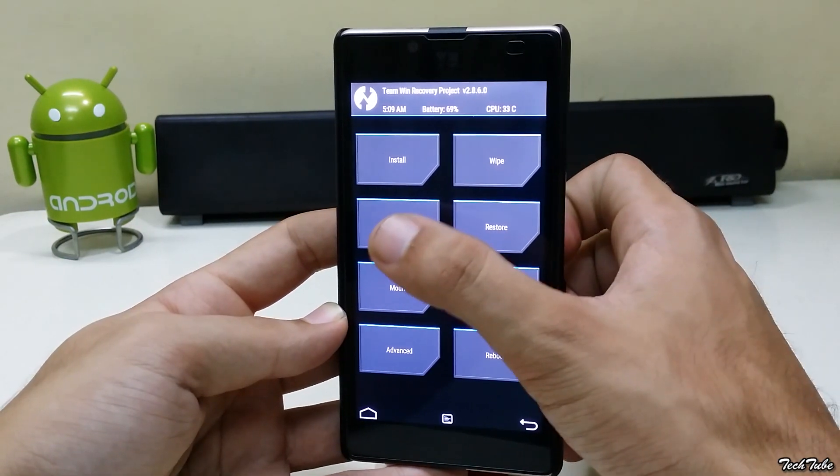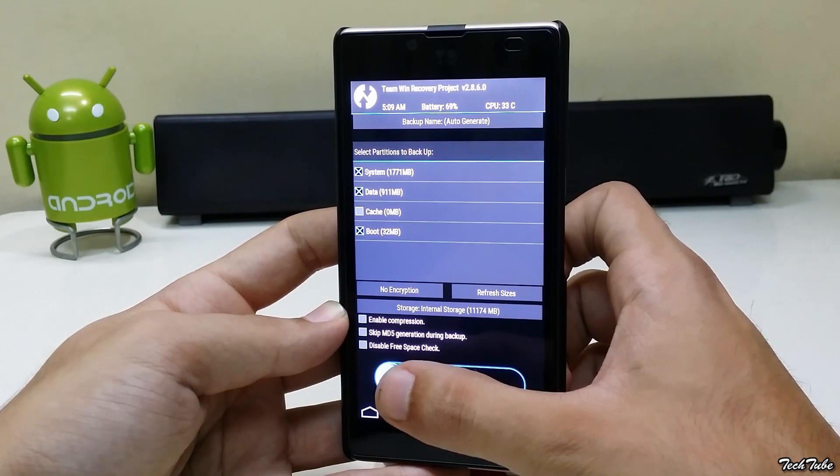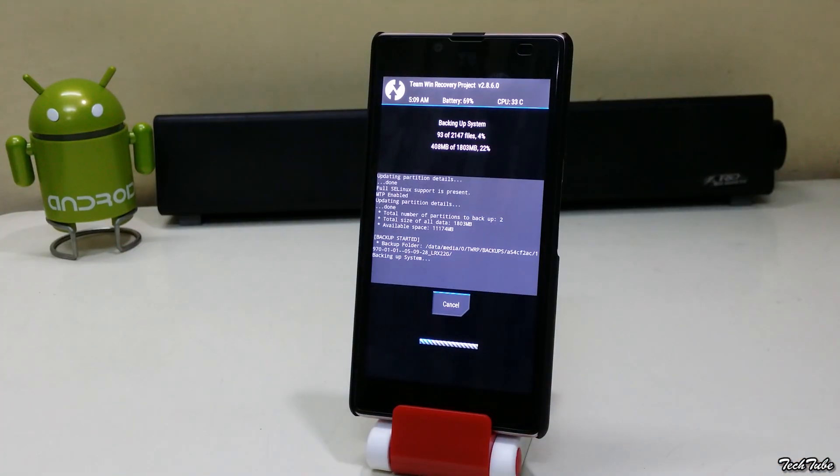Start by going into Backup. Backup your current ROM. It may take some time depending upon the amount of data you have.